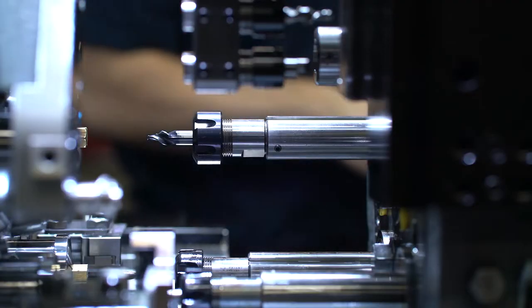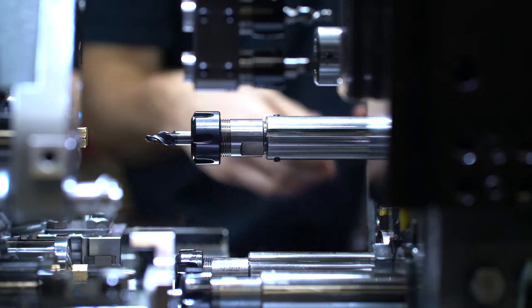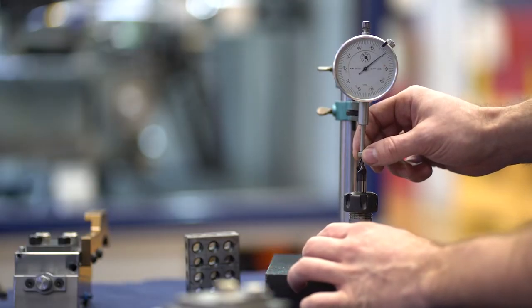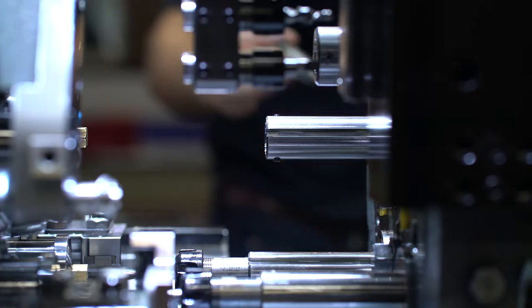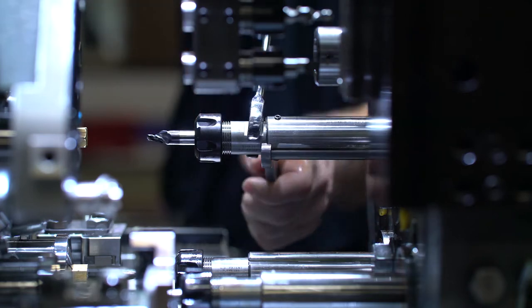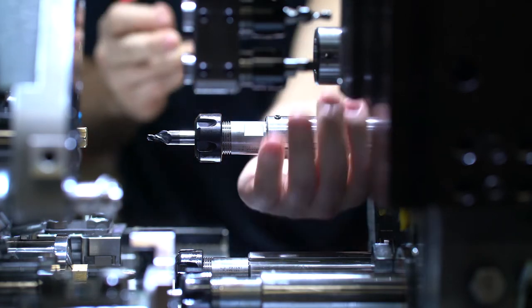Loosen a locking screw, rotate a quarter turn and the tool's out. During production runs, you can also use the hybrid setting block with an indicator or comparator and have tools preset. Reinstall with a quarter turn, relock and you're back in production.